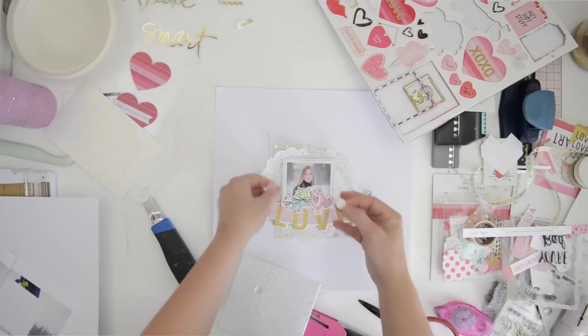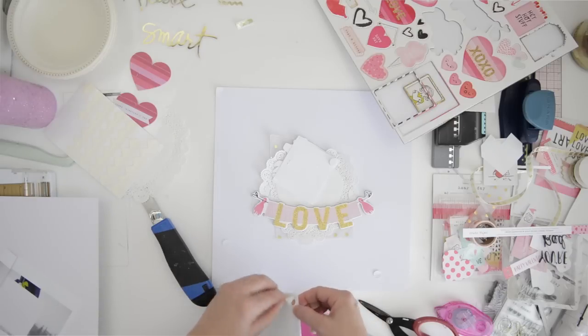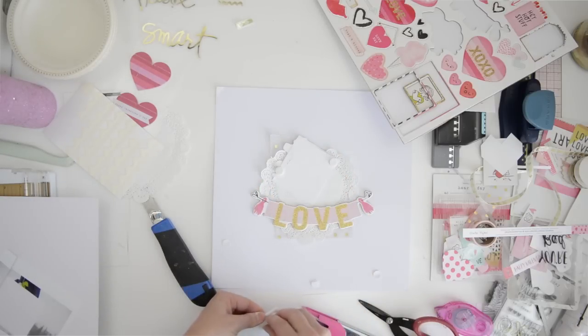I will be exploring working with a big cut file, which is a little bit of work even if you do it with your Silhouette. I designed one and I'll show it to you in a second.